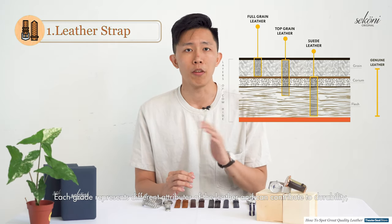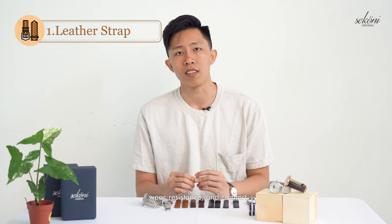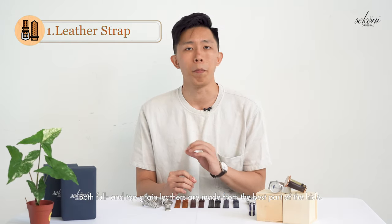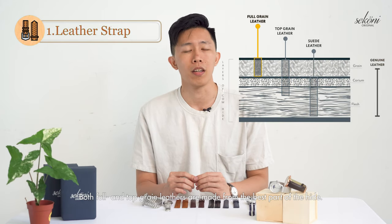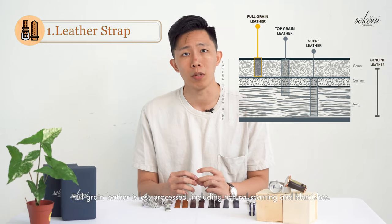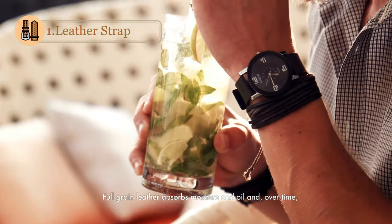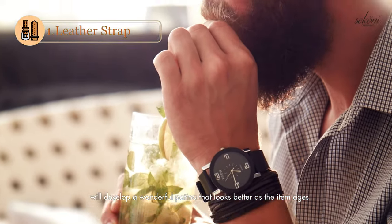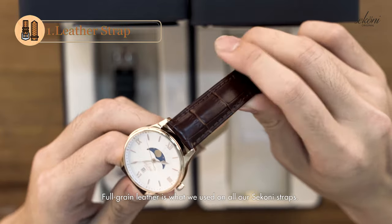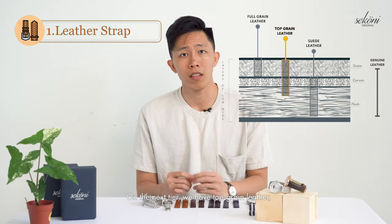Each grade represents different attributes of leather and can contribute to durability, wear resistance, and comfort. Both full grain and top grain leathers are made from the best part of the hide. Full grain leather is less processed, including natural scarring and blemishes. It absorbs moisture and oil, and over time will develop a wonderful patina that looks better as the item ages. Full grain leather is what we use on all our Zirconi straps.